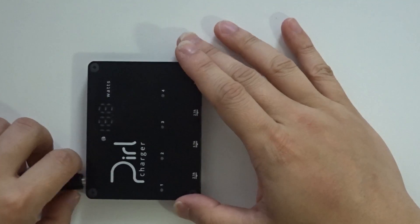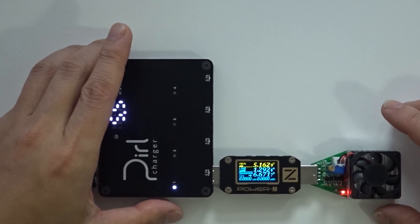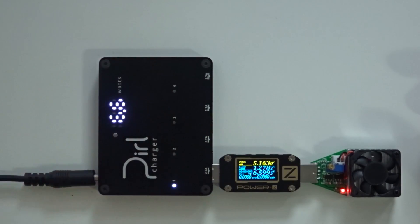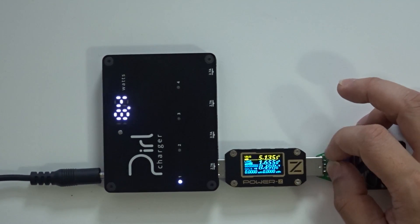Let's test this out. I'm going to test the current draw first since it's rated at 2.7A, and we'll see if it can actually reach 2.7 or not. I have a USB tester — a discharger/load tester — that draws amperage and shows readings as I turn the dial up. I'm plugging it in now, and as you can see it's showing 6.6 watts on the tester. This is a Power-Z meter; it's running at 1.2 amps, about 6–6.5 watts. I'm going to turn the dial up and see if it can deliver all the way to 2.7 amps.